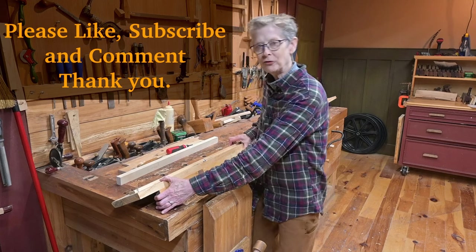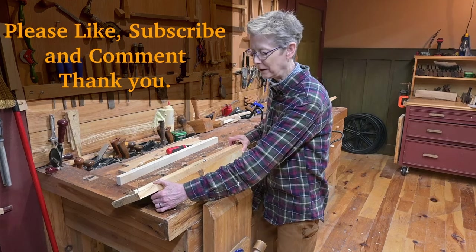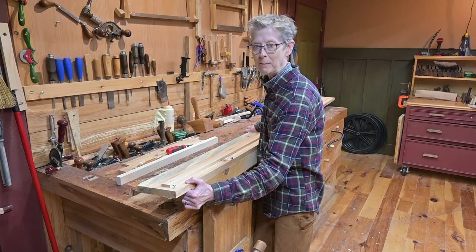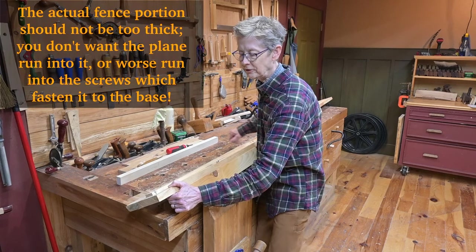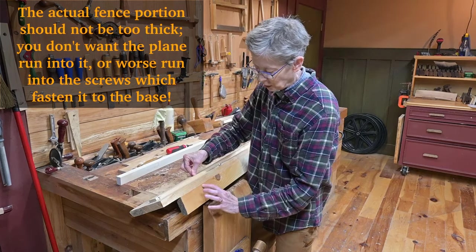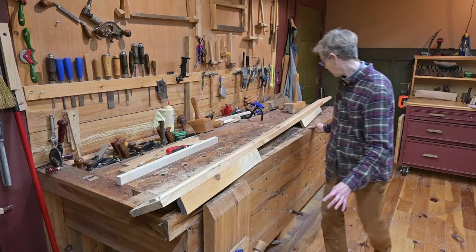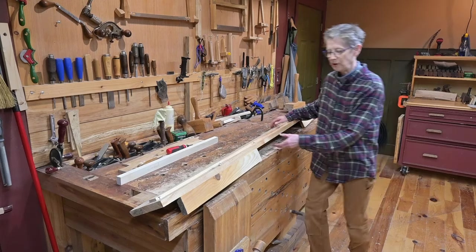Before we get started with the actual process of making the trim, I want to show you a tool that we made so that making trim becomes an easier process. What I have here in my hand is called a trim maker's fence, and yes, this one is a homemade one. It simply consists of a flat board, the fence, and a dog here and a dog here. This one rests securely into the vise and this one will be clamped down with a hold down. I'll show you how we do that right now.